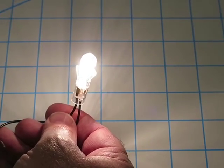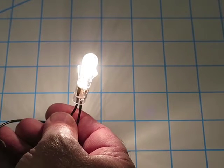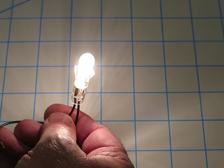My camera may be doing some auto exposure on this. I don't think I can turn that off.